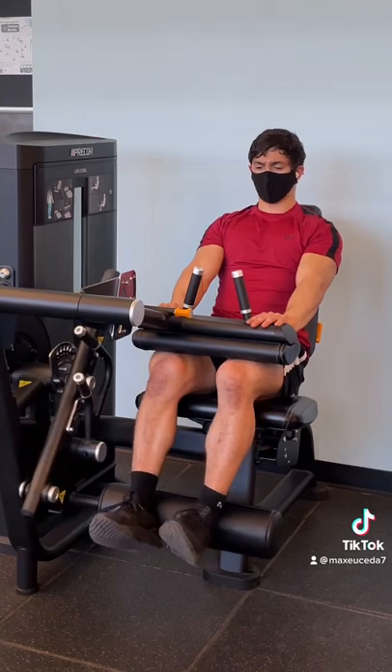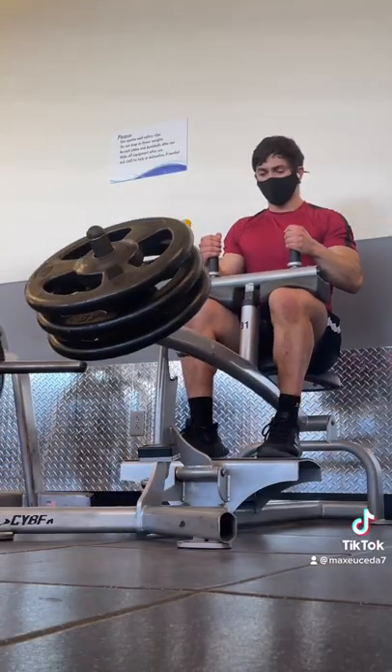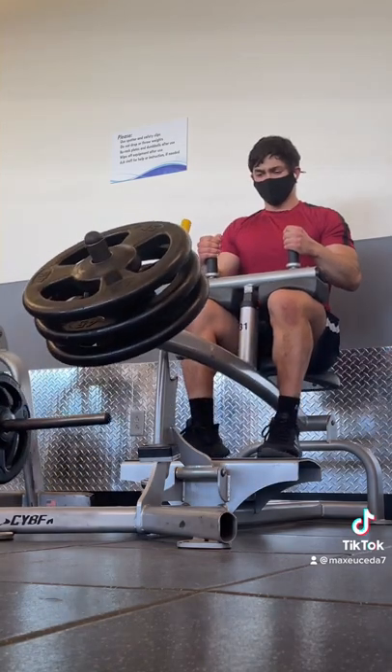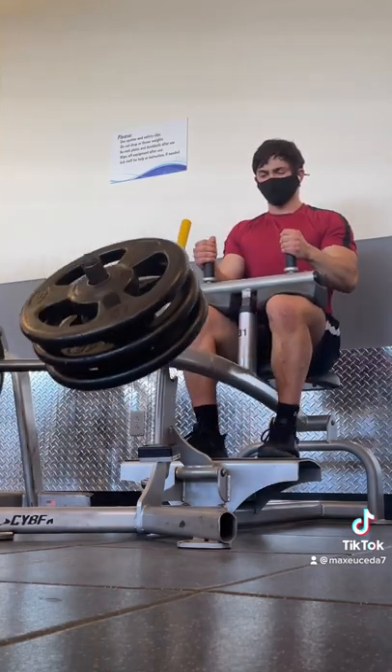And finally, to finish off the workout, we got hamstring curls and calf raises, both in the 12-15 rep range. Sets and reps are completely up to you — this is a lot of volume, so you don't really need a ton of work for each exercise, but try it out and I hope you enjoy.